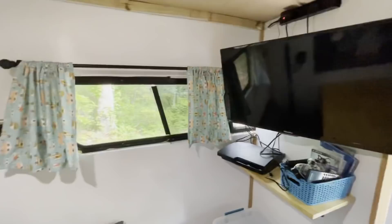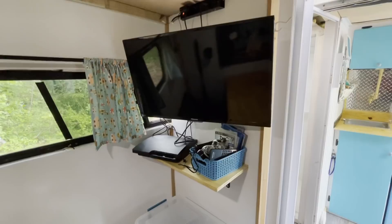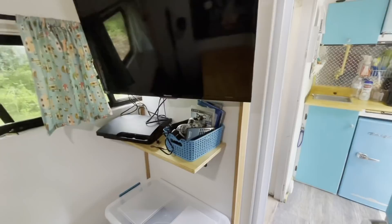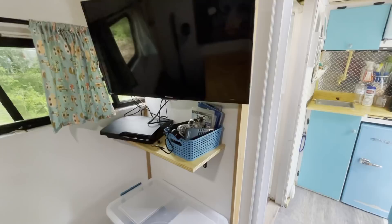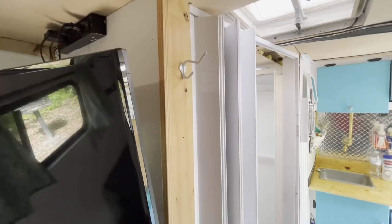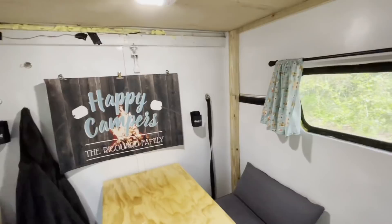Then we have our little entertainment center — that's a 32-inch TV. We have a PS3 that we use; my husband has his PS4 and PS5 at the house, so this one wasn't getting used. He can play old games and we use it to watch Blu-rays. The basket there with our movies and remotes is Velcroed down so we don't have to worry about it sliding around and falling off when we're going down the road. There's another hook my husband put up for me where I usually hang my purse and get it out of the way. You'll hear a lot of campers in their RVs say you can never have enough hooks, and that is true — never underestimate how many hooks you could use for storage.